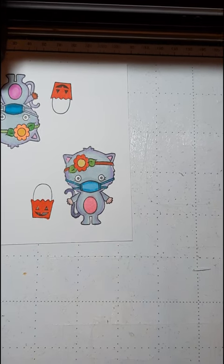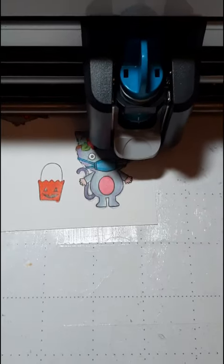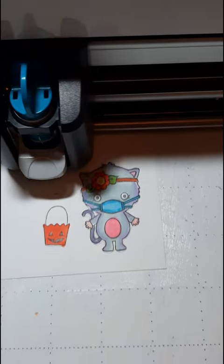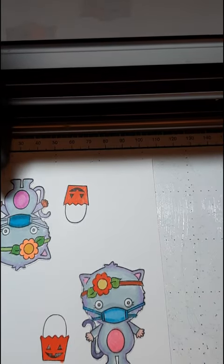I did speed this up a little bit and I'm also using this mat which I have re-stuck several times. Just like my Cricut mat, you can add some glue and let it dry and it becomes tacky again. And that's what I've done here.